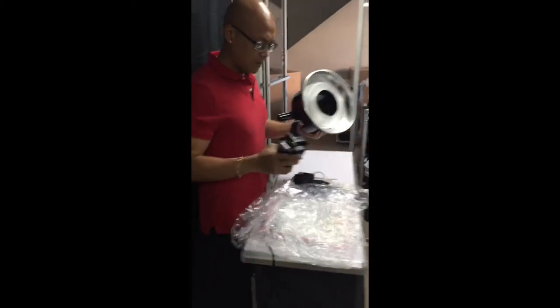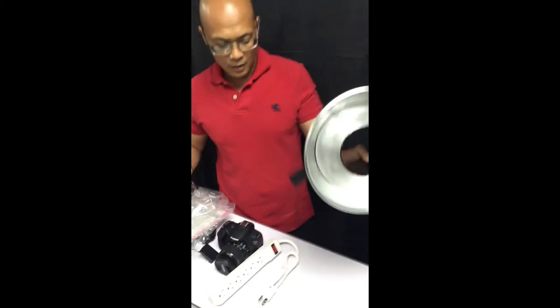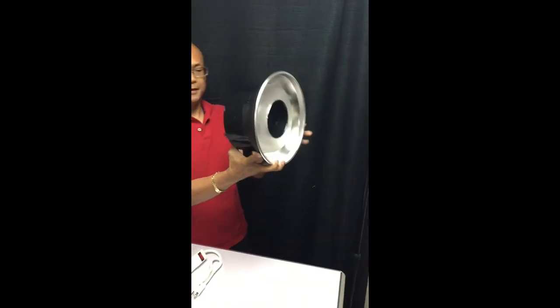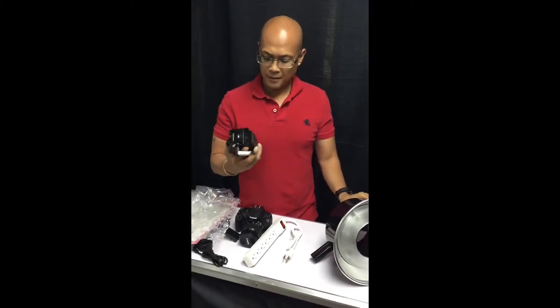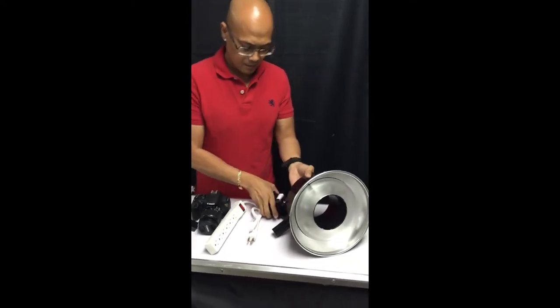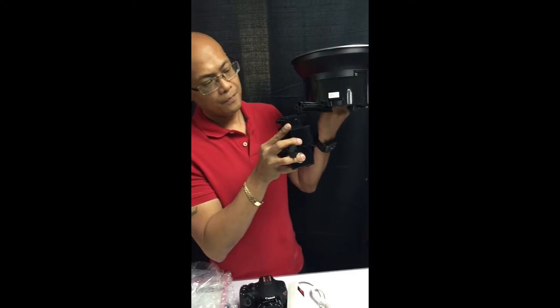Going back to the table — your light goes here, like this, into that T20. This guy right here gets mounted in this hole right here. It's like a puzzle.